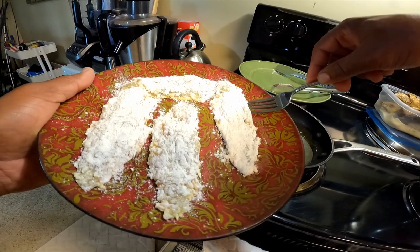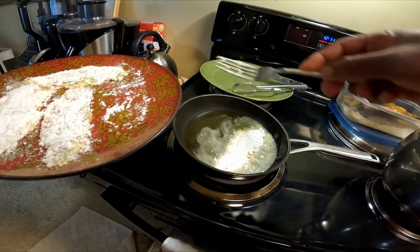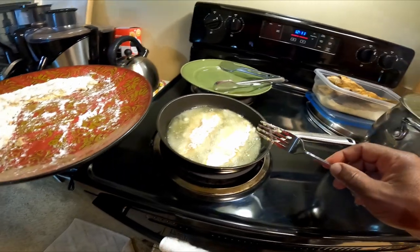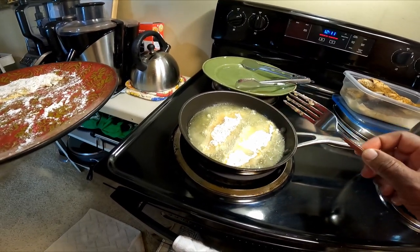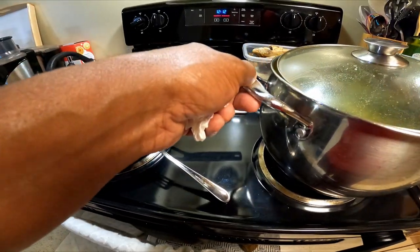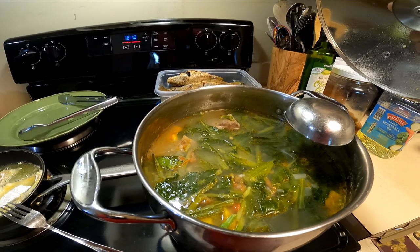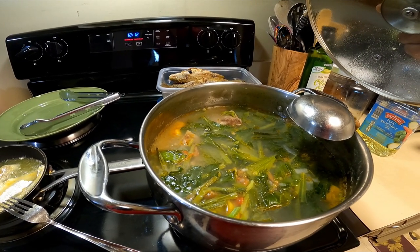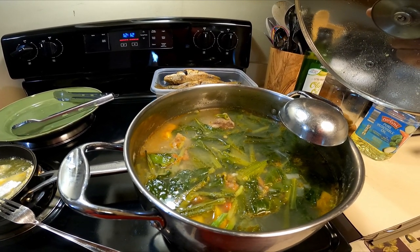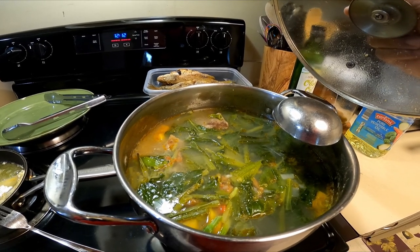Let's go ahead and put one fillet in there — let's see how it fries up. Let's put another one on the side; we're doing two at a time because the pan is kind of small. We've also got some nice vegetables to go along with it that my wife cooked up — what do you call this?